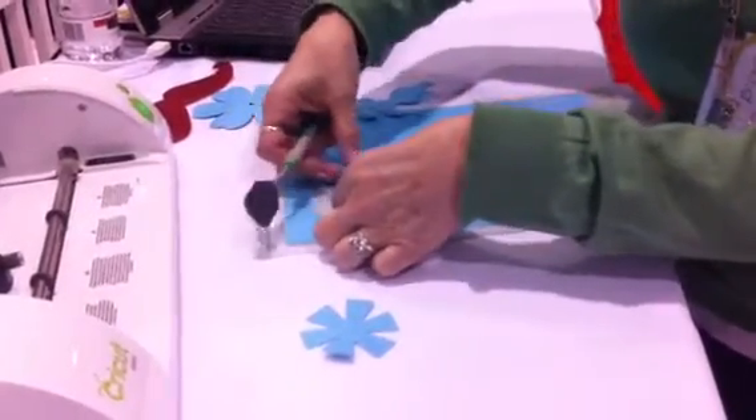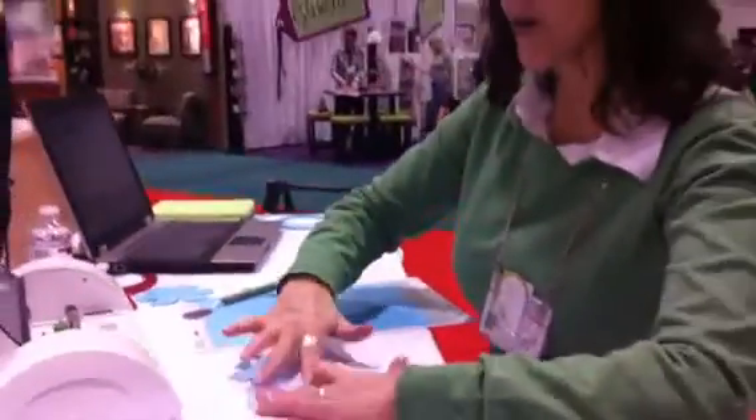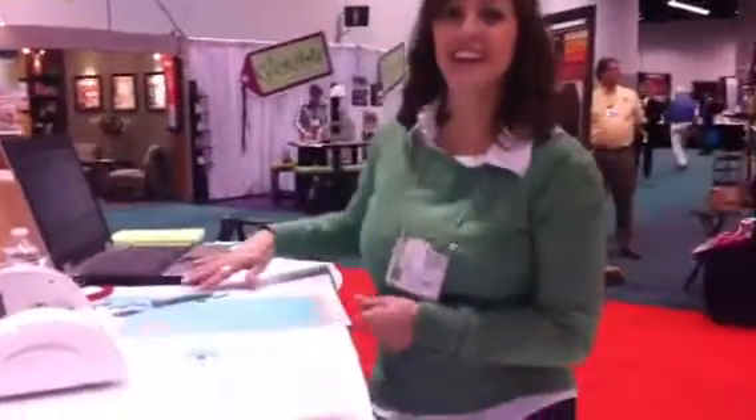Cricut Craft Room is a free online design tool — very easy to access. You can go to Cricut.com to learn more about Cricut Mini, or find that at Cricut.com/mini. Thank you.